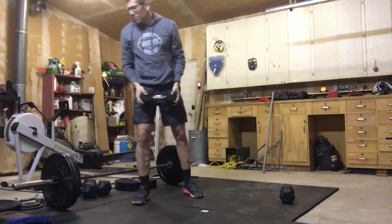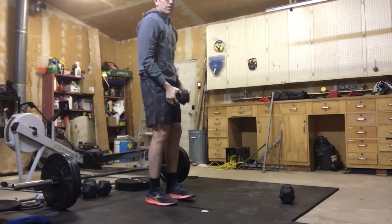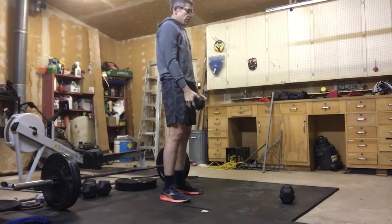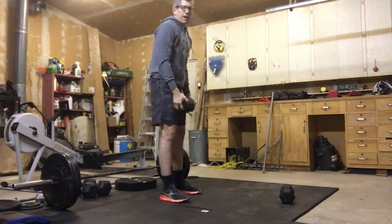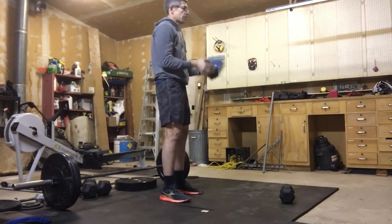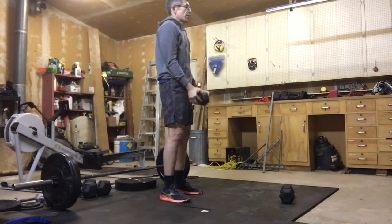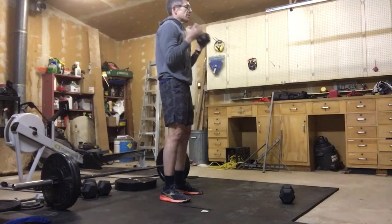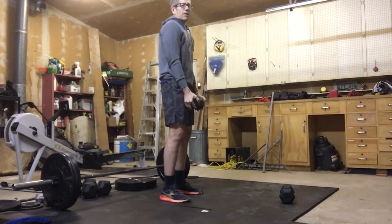After we're done 30 of those, we're going to move into 20 dumbbell curls. Think about anchoring those elbows to your hips — we're not moving our hips while we're curling. It's a very strict position. Just 20 of those, nice and controlled, not a lot of hip action.